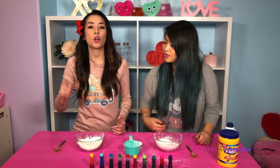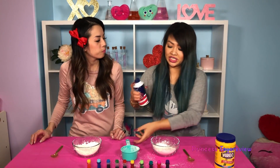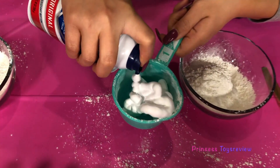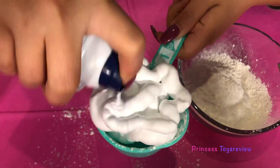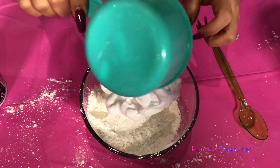Up next, you're gonna measure out one cup of shaving cream! So I have some shaving cream here — shake, shake, shake — got my cup and... Whoa! Oh, whoopsie, it kind of expanded. Oh well! I'm gonna put that in — perfect.